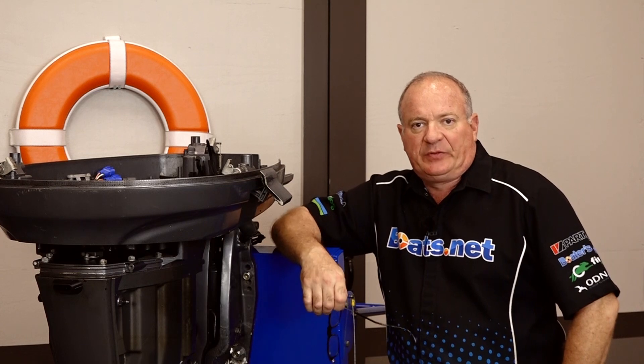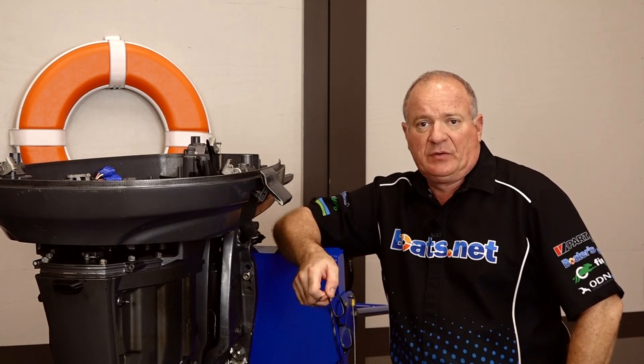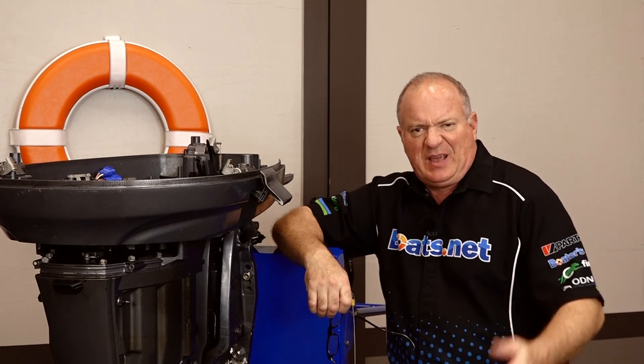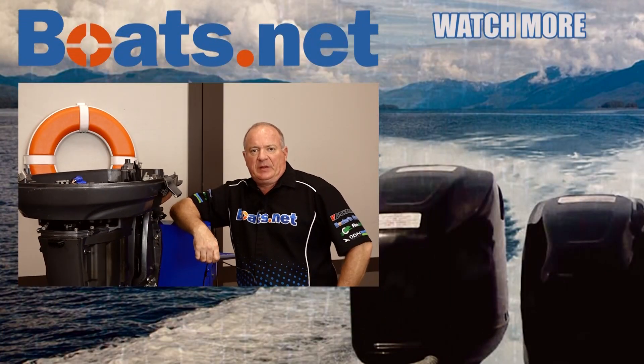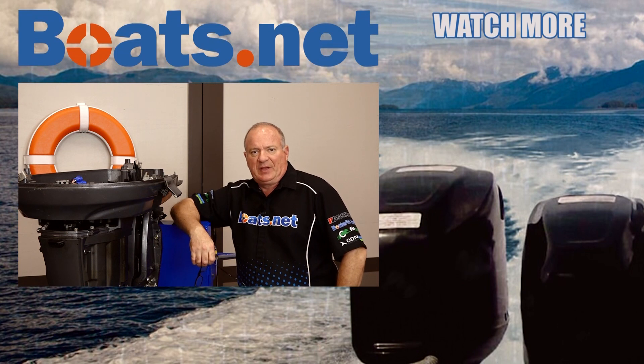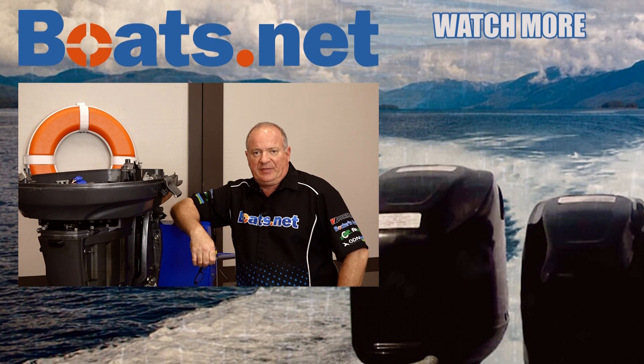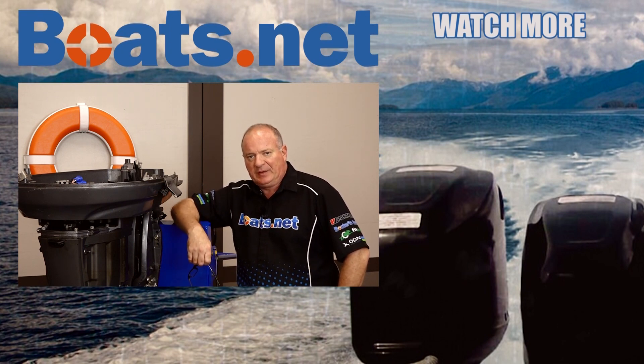Well alright guys, that wraps this one up. The only thing I have to do now is transfer the power head over to the engine stand after I attach an adapter to it. If you need any parts for your boat, why don't you come see us at Boats.net and we can get you taken care of. If you like what you see and want to see me continue, go ahead and hit that subscribe button so you can keep up with whatever I'm working on next. Thanks for stopping here with us at Boats.net and we will see you in the next video. Have a great day.